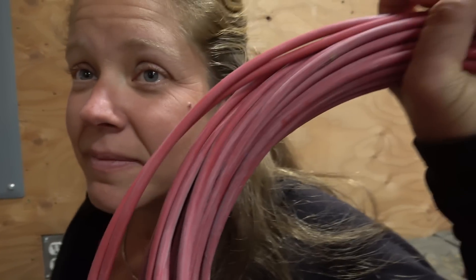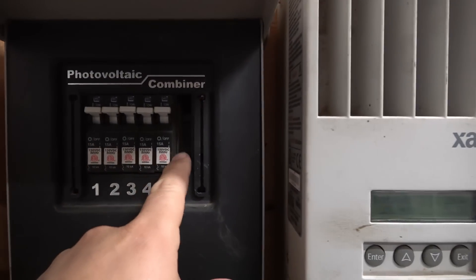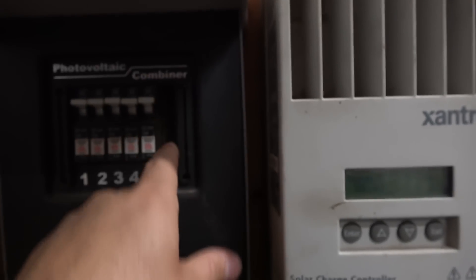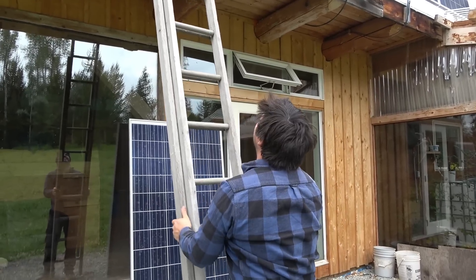We're going to increase the solar array by 20 percent. Technically the charge controller shouldn't pass the full 20%, but I am going to get a bunch more power and I'll do the math and show you the numbers. What we actually have to do is run some wires, add a new breaker into the panel — and it's almost like I thought of this 10 years ago because there's one empty spot — and put a couple more panels on the roof.